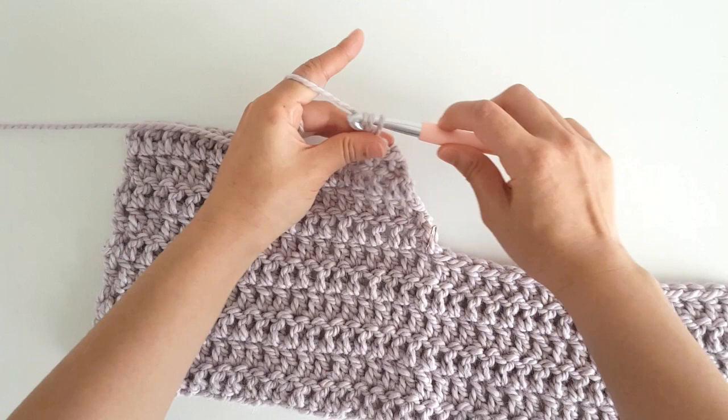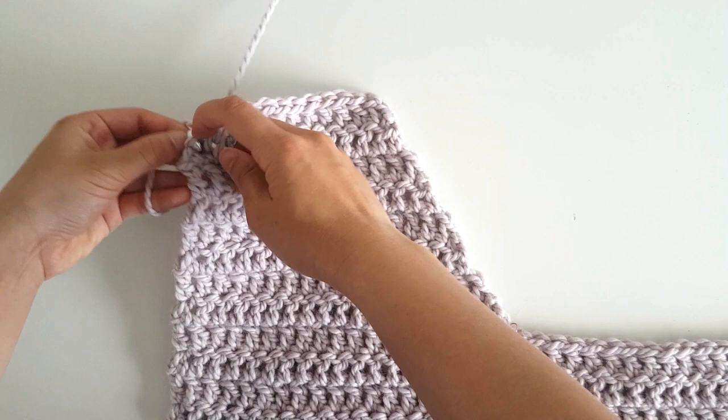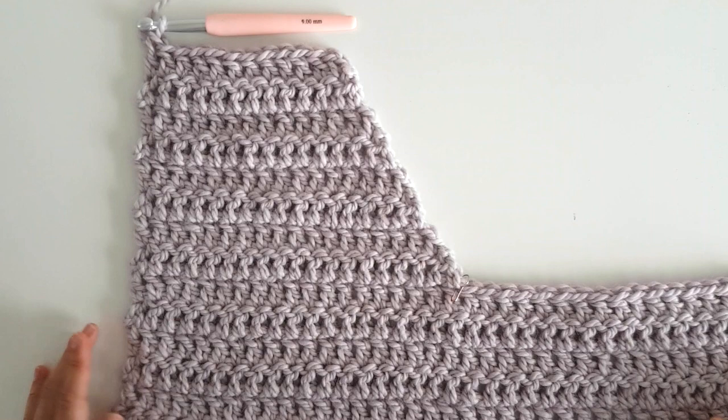We've now finished row 14, and we're just going to double crochet into our last 2 stitches. You can see that we've created a nice diagonal line, and row 14 should have 12 stitches.